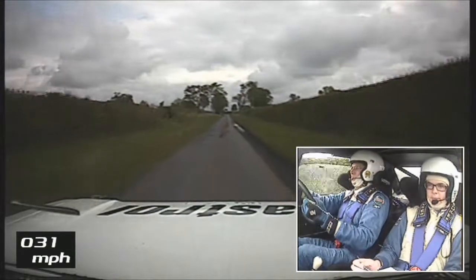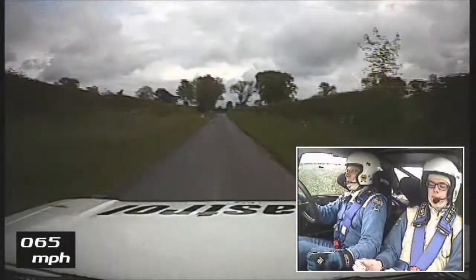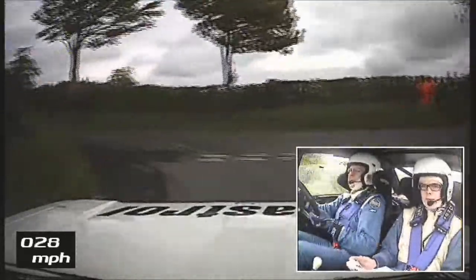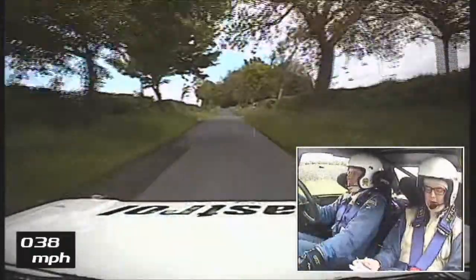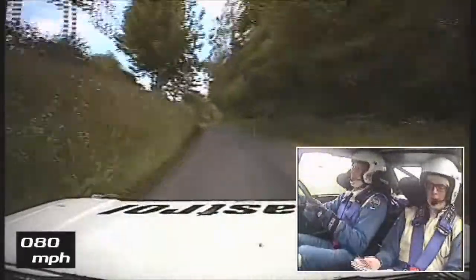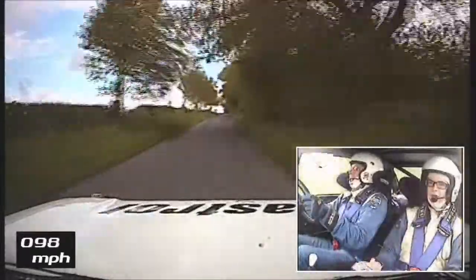Turn square left. 200. 1 left over crest and 1 right. 200. 1 left over crest and 1 right. 200. Then 1 left slowing and 6 right tight.